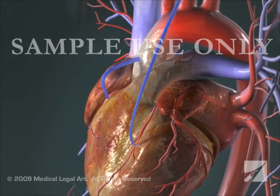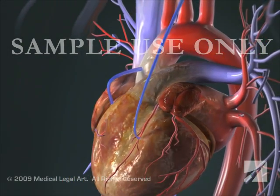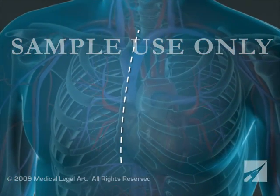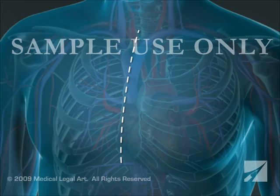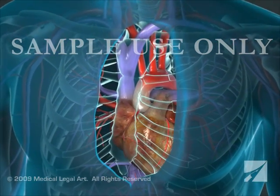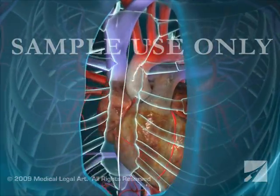One or more coronary arteries may be bypassed during a single operation. Your surgeon begins by making an incision in the skin over your breastbone or sternum, then cuts the sternum and moves your ribcage in order to get to your heart.